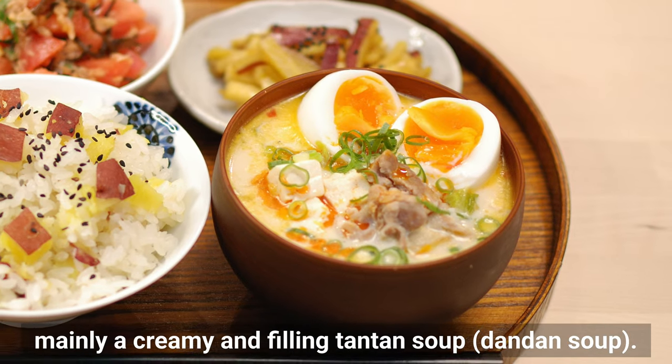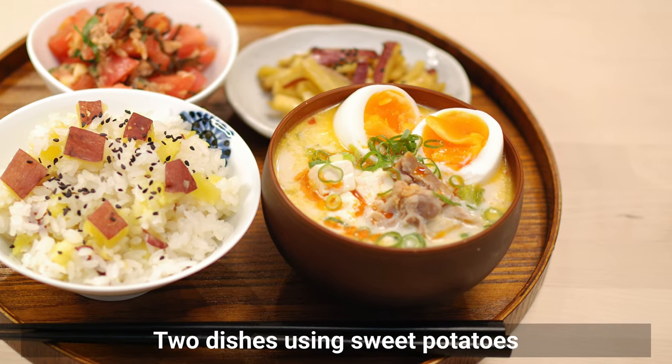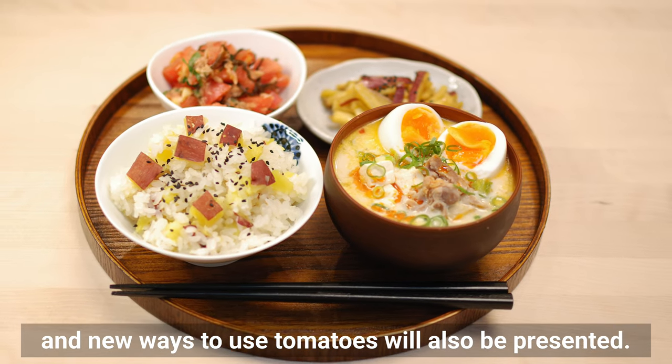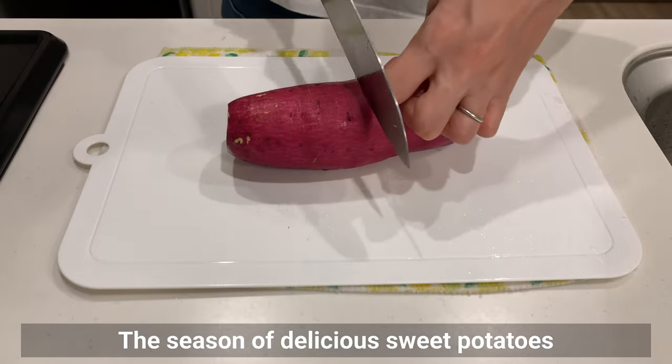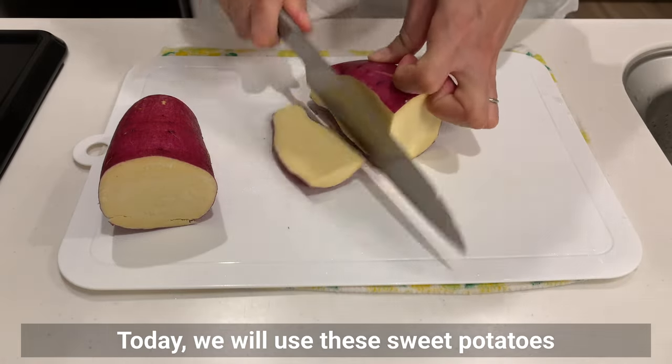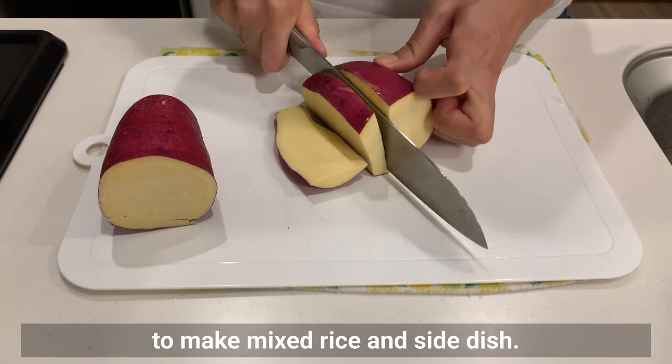Today's breakfast is mainly a creamy and filling tan-tan soup. Two dishes using sweet potatoes and new ways to use tomatoes will also be presented. The season of delicious sweet potatoes has come again this year, and today we will use them to make mixed rice and a side dish.